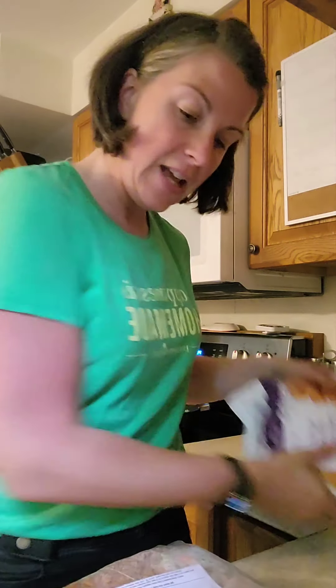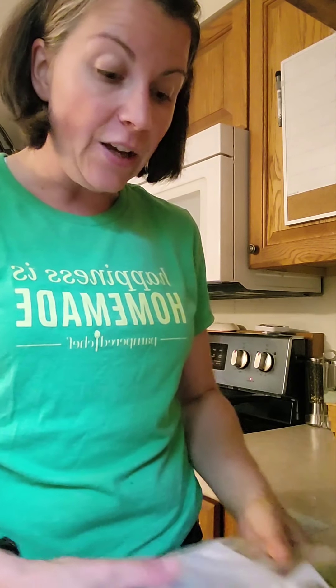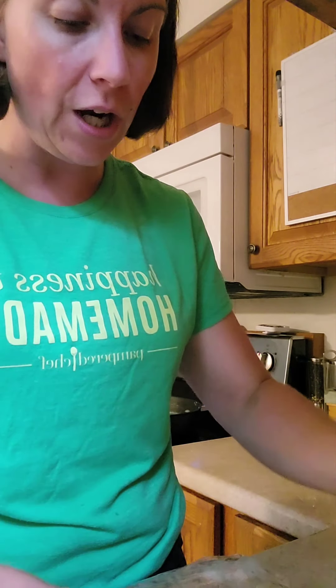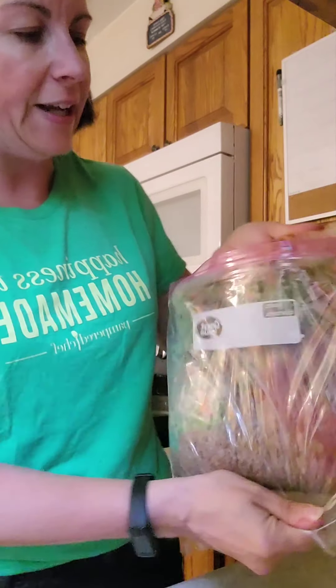Just like that — we're going to take this and stack it right in our freezer so when we're ready to have it, we can just take it right out. I would take this out the night before so it's nice and thawed. As you can see, it's not super mixed up, so you want to make sure you take it out a day before. This is actually our dinner tonight, so I'm going to show you quickly how to assemble it when you're ready.